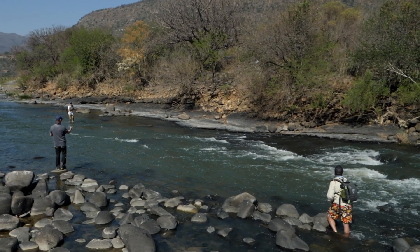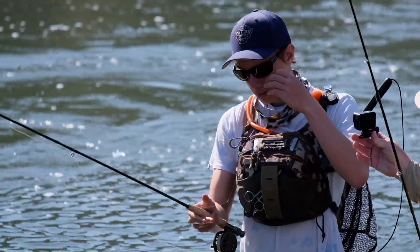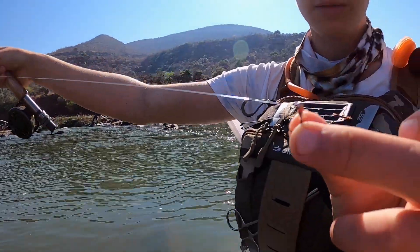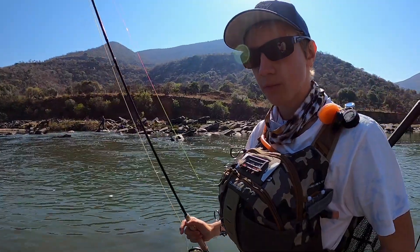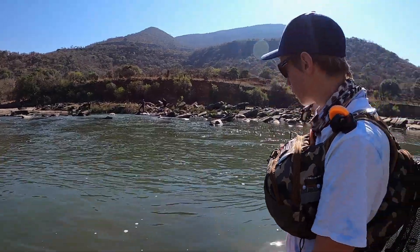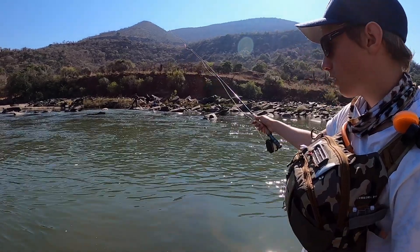What I mean by nymphing rig is it's a Czech nymphing or Euro nymphing rig — a long thin leader with two flies on the end. I've tied the second fly to the bend of the first one, two heavy flies. We've also got a sighter, which is pretty much just brightly colored mono. All you do is flick your flies in — the fly line doesn't even leave your rod.